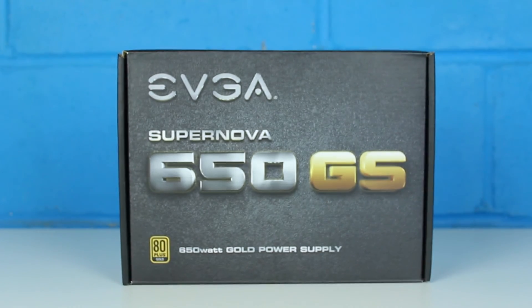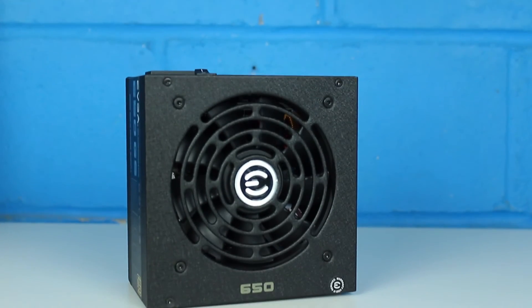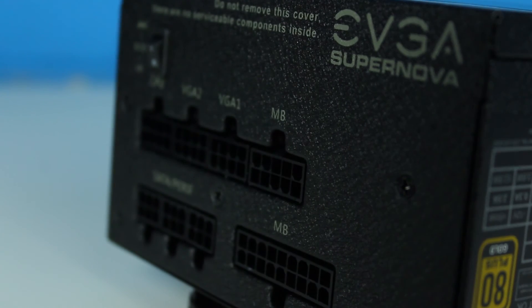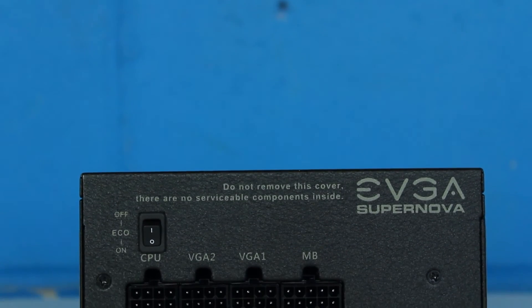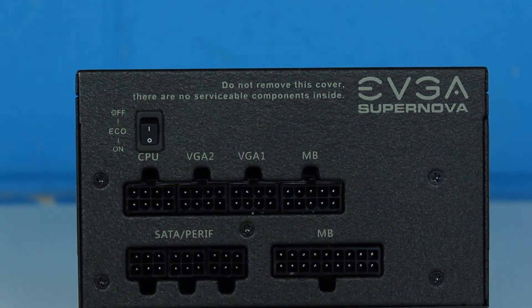It wasn't the only cable that I found a little too short for my liking. Overall the EVGA 650GS is a great budget power supply while still allowing you to have the fully modular design, keeping your cable management nice and clean. There are only a couple of things I'd change: I would like longer cables — only about one or two inches longer I think would be perfect for most of them. I'd also like to see the 24-pin in a ribbon cable.